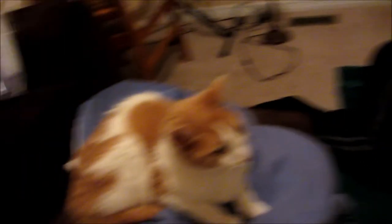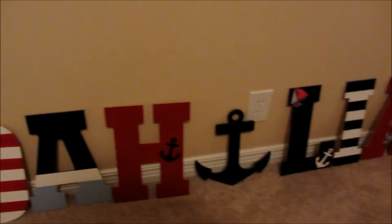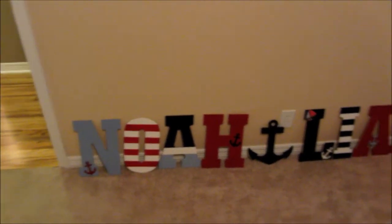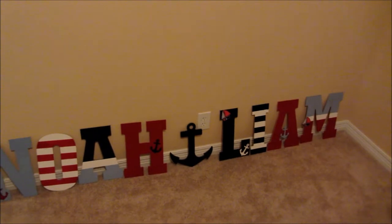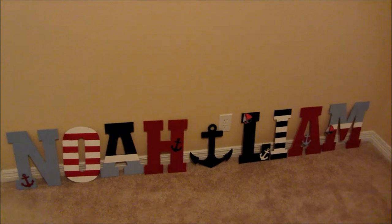We'll give you the finished product. Twelve hours later, we finally completed our product — it's been a long day. Some of us are tired. Jinx is always here for the show. We got Noah, Anchor, and Liam. These are going to go above each of their cribs. I think they turned out pretty awesome. Pinterest and Etsy ain't got nothing on us.